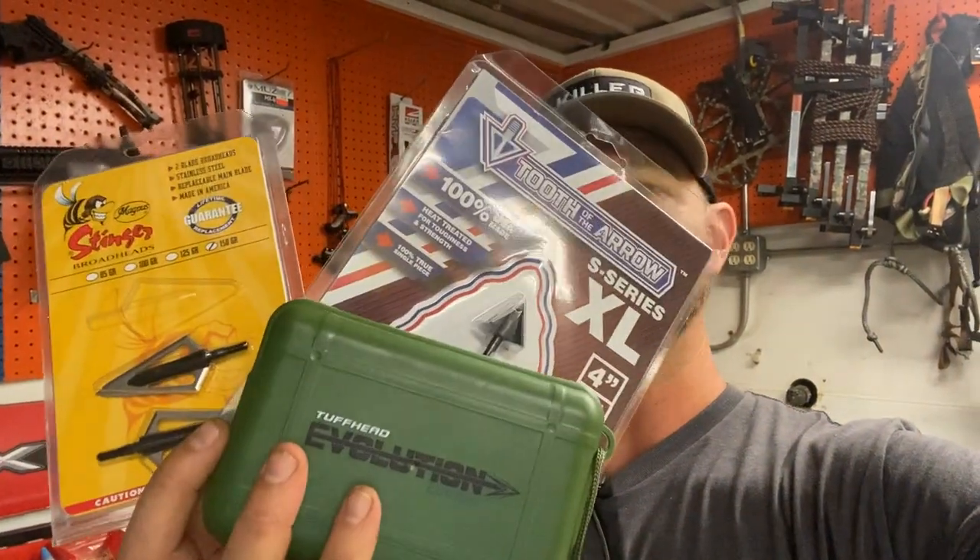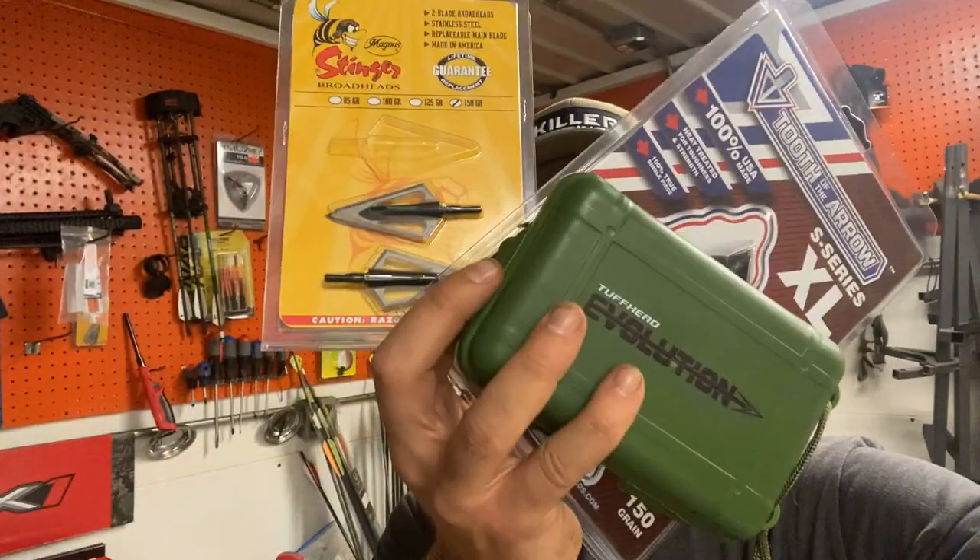So today what we're going to do is we're going to go over one of these broadheads and we're going to shoot one of these broadheads and see how it does. So stay tuned.